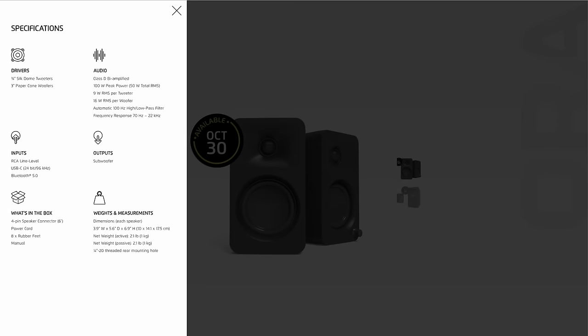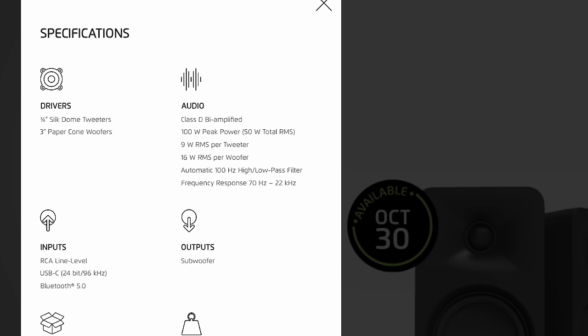Let's talk about the most important specs. There are two drivers: a three-quarter inch tweeter on top and a three-inch woofer below. These are powered speakers — they don't require a separate amplifier and supply 100 watts of power between the two. They're also bi-amplified, meaning there are individual amplifiers for four separate channels: left, right, tweeter, and woofer. A DSP handles the crossover, sending lower frequencies to the woofer and higher ones to the tweeter, giving you clarity across both high and low end.